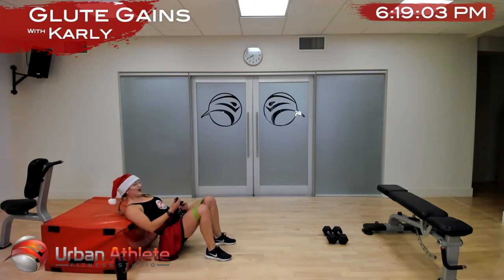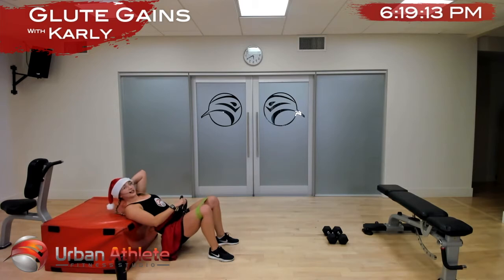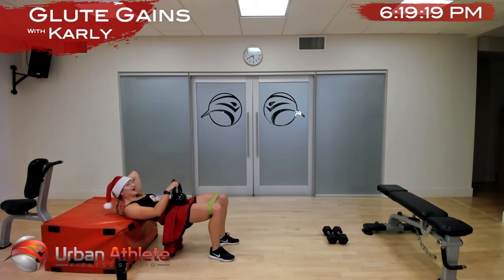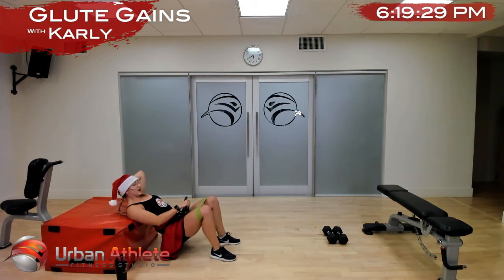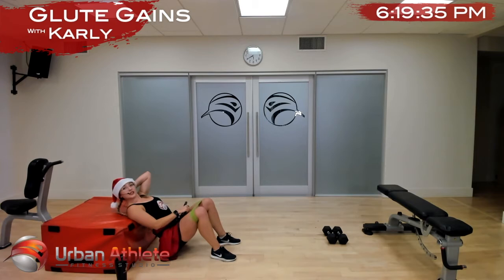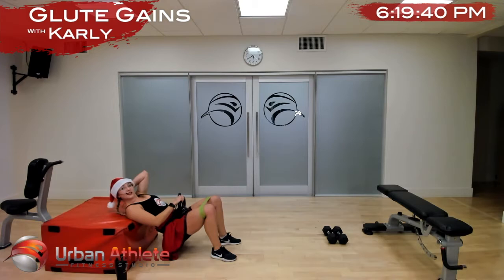Knees are wide, feet are wide — in three, two, and one — deadly slow, slower than you think. I want you to feel all of the muscles firing, feel the articulation in your spine curling under as you thrust up. Squeeze those glutes at the top, keep your knees out wide the entire time — this should be so hard. If it's not hard, go slower. Nice work ladies — good job Annika, good job Shannon, good job Danielle, good job Michelle.